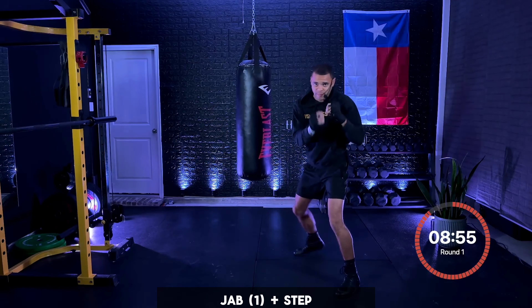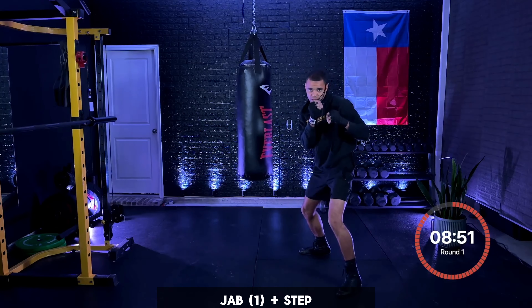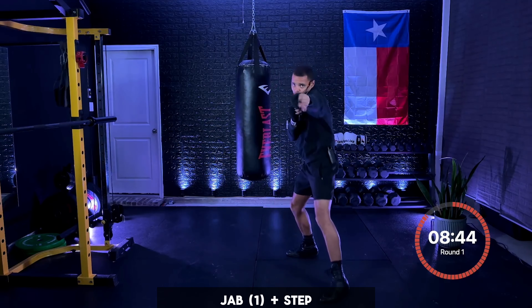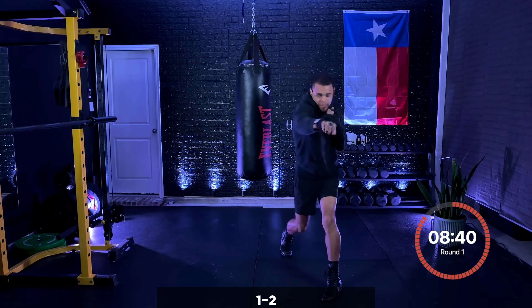Just like that, let's keep that working. Visualizing your opponent right here. Five seconds, then we're going to add that cross. Three, two, one. Now I want that one, then we're going to add that two. Give me that jab and then turn that back foot — turn those hips when you fire that cross. One, two, start to move.